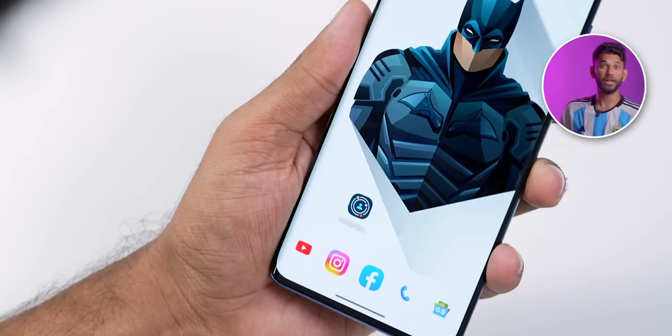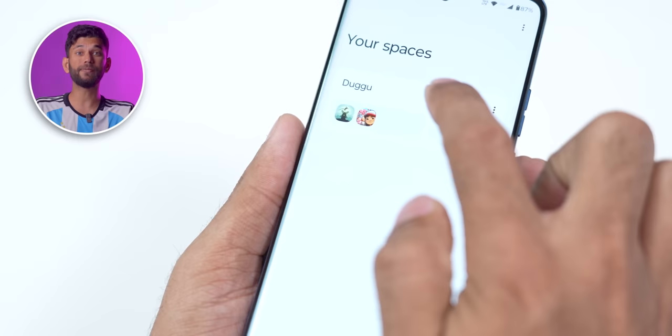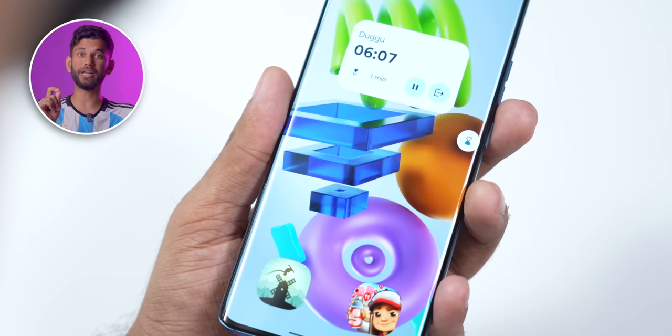Motorola has also implemented a new feature called Family Space. I have a five-year-old niece and every time we give her the phone to play games, she keeps playing for hours. But now with this feature, I can set a timer and the phone will automatically lock. I can go to Family Space, add any installed app — I'll add Subway Surfer and Alto's Odyssey. Hit start, enter a screen time of 15 minutes, and you get a new home screen where you can only access those apps. It shows remaining time, and once the timer hits zero, the phone locks. Even if the kid wants to exit, they can't — it requires your fingerprint or password.